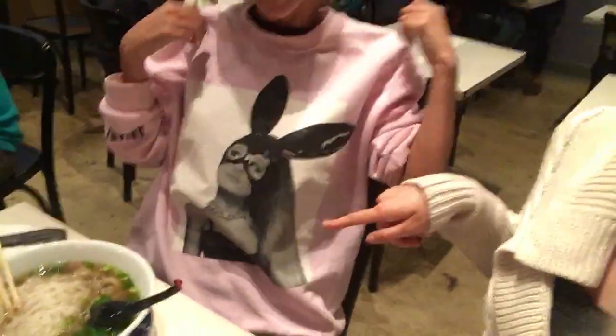This is the tofu deliciousness and this is Arika. I love how we're both chilling. Goals — Ariana Grande goals.